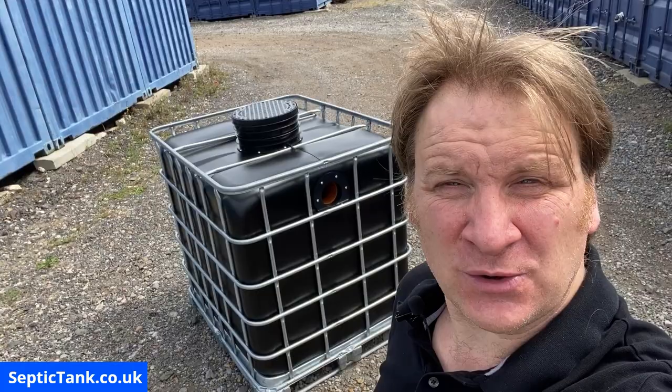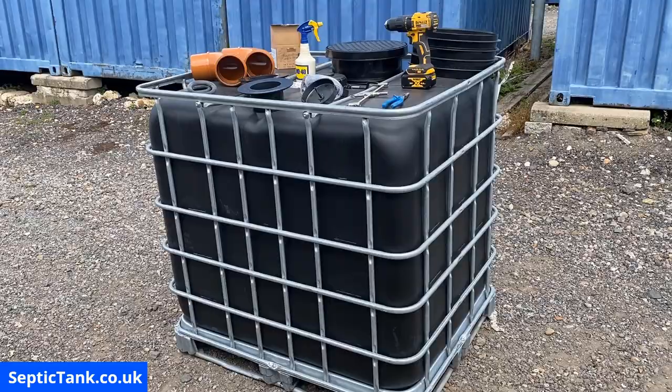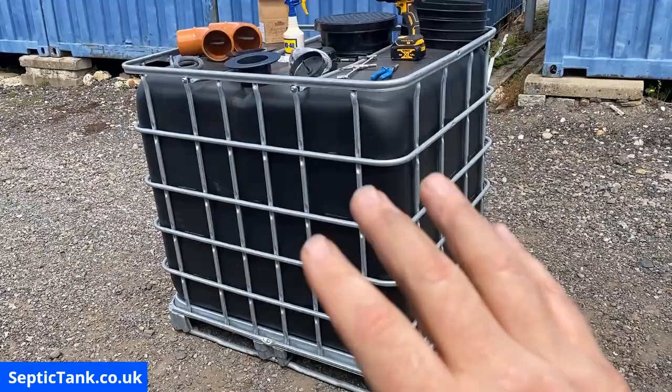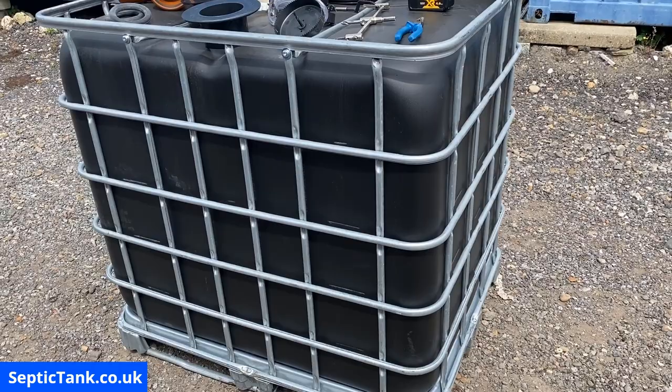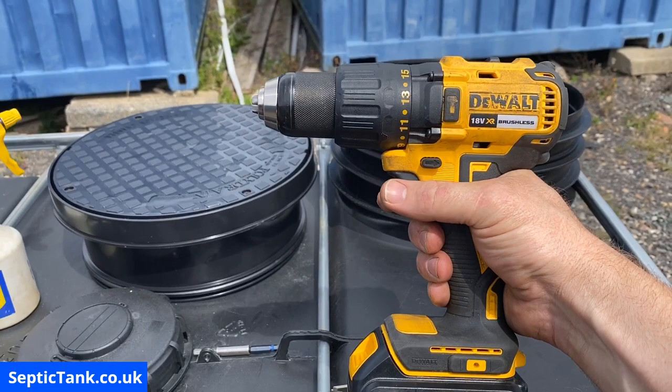Jason here from septictank.co.uk and in this video I'm going to show you how to build and make your very own small off-grid septic tank. These are all the bits and bobs that you're going to need. You'll need a black gold German IBC — these are very heavy-duty, not like those flimsy white ones you can get on eBay. They're very sturdy and strong, ideal for making off-grid septic tanks.